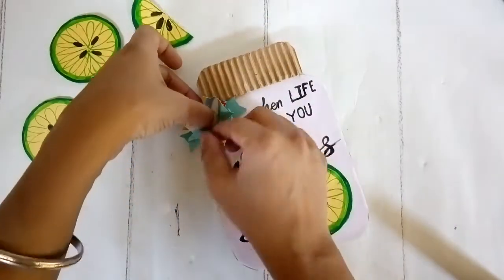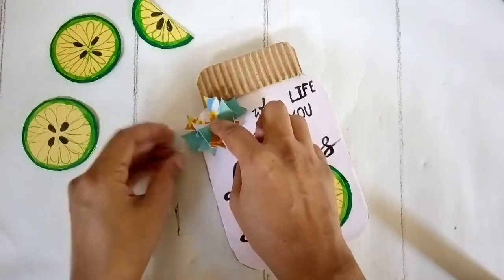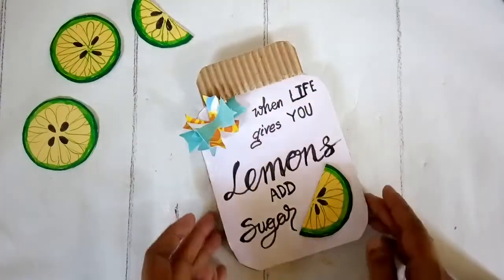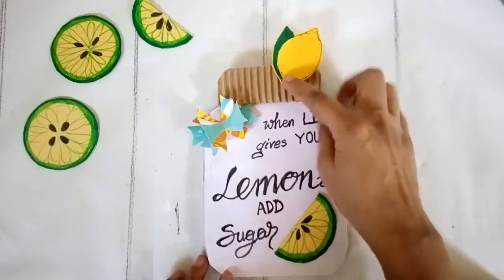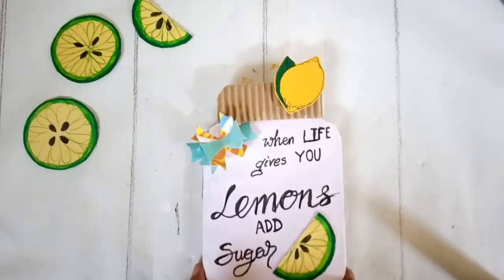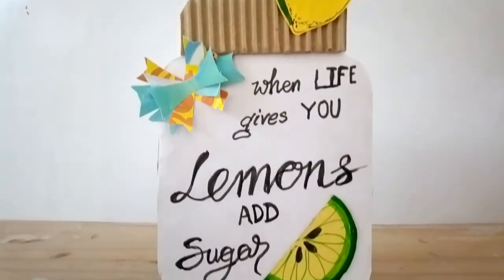I'm going to bunch the strips together, glue them to form a little bow, and stick it on the corner, then curl the free edges of the bow so it gets a 3D flower kind of look — and it looks really pretty. Then I'm using another lemon cut-out and sticking it onto the lid to make the shape a little more interesting. I think this is a pretty jar lemon decor for display.